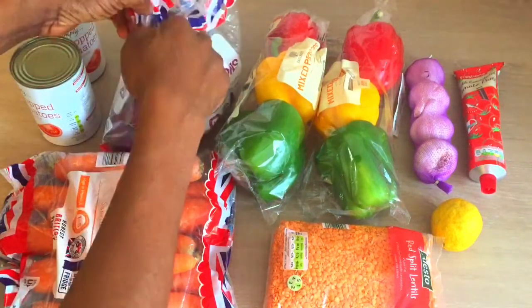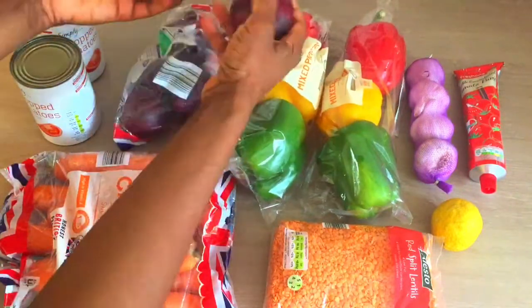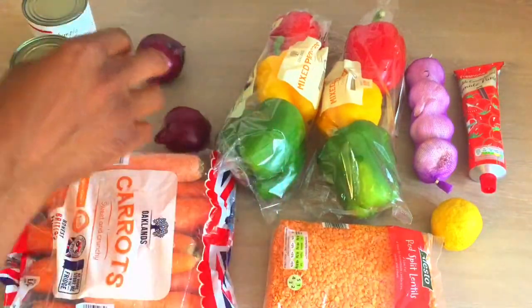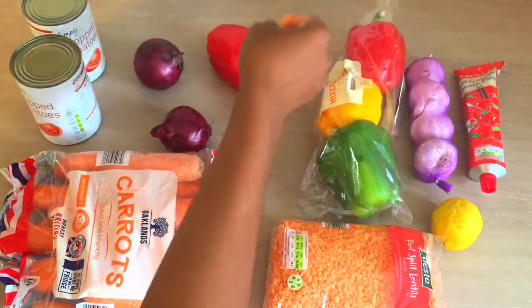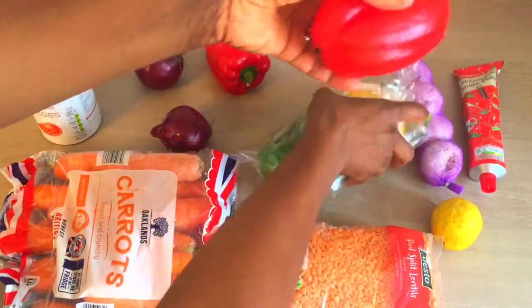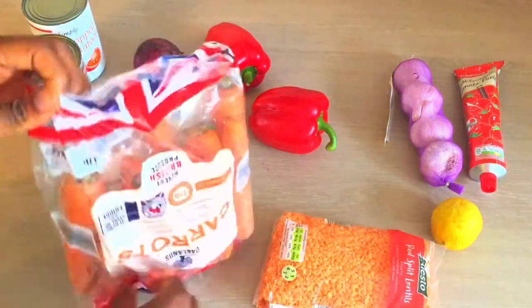Red lentil dahl is a healthy vegetarian dish. One serving will give you one to two portions of your five-a-day because it is rich in a variety of vegetables like peppers, onions, garlic and so on. Another beautiful thing about this dish is you can have it with a variety of things like potatoes, bread, naan bread, yam, rice, spaghetti, pasta and so on — you name it.